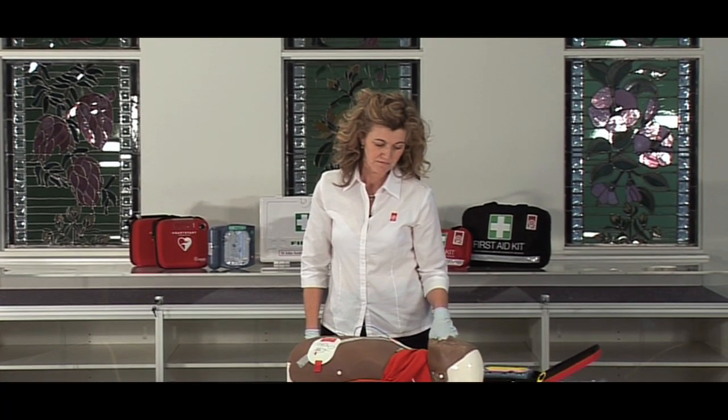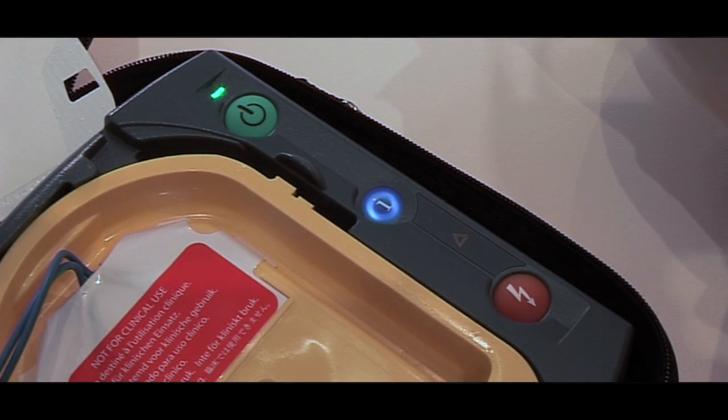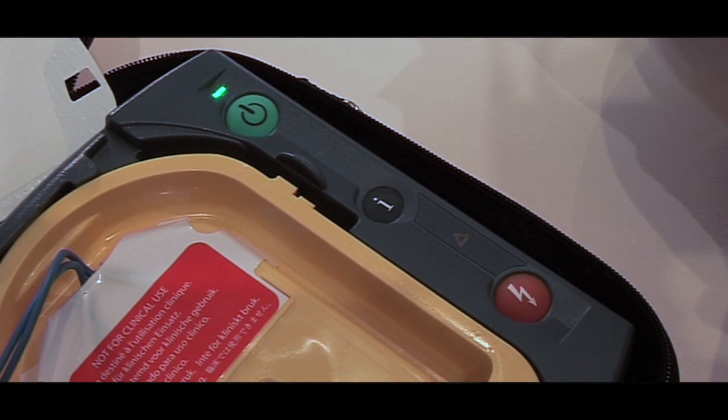Be sure the ambulance service has been called. It is safe to touch the patient. Start CPR. For help with CPR, press the flashing blue button.